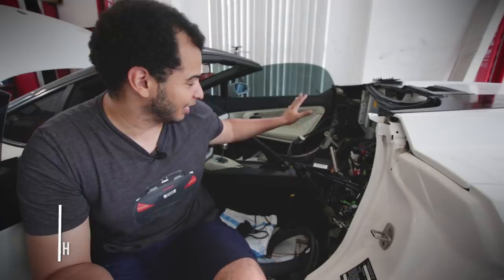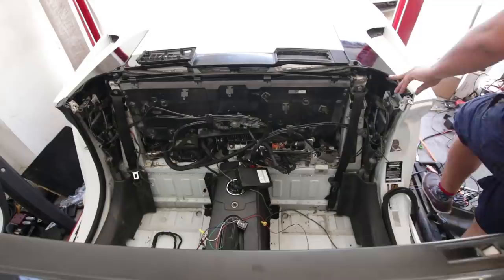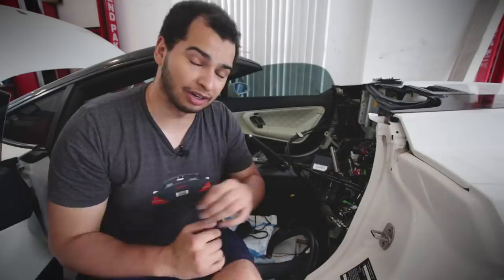If you guys are new to the channel, thank you so much for watching. This is my 2008 Lamborghini Gallardo Spyder and it has seen some better days, especially the interior. The interior is not here at the moment — I have stripped it to expose some of the wiring, the hydraulic mess for the convertible top, and to deal with one big problem: a fuel leak.